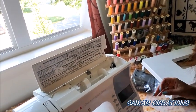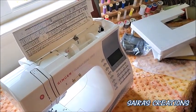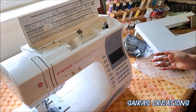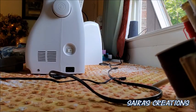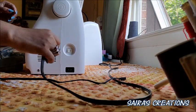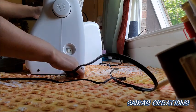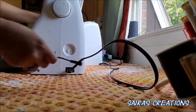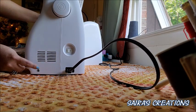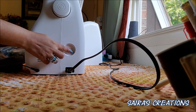Now I want to show you how to put your sewing machine together with the wires. First, I'll show you how to attach them. This one is our electric wire, and this one is our foot pedal.